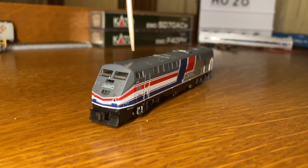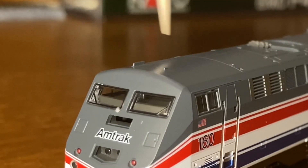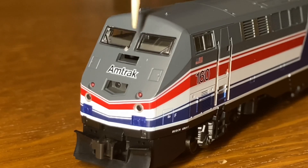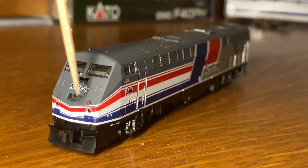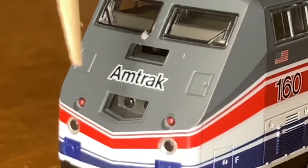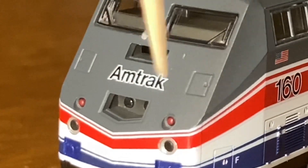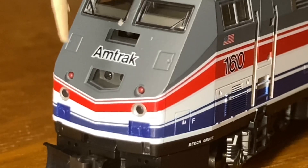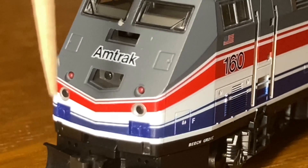Starting from the front, on the top here we have these PTC antennae. Then we have two windows with a visible cab interior. Then we have this Amtrak logo, which is black with the white around it, which I think looks pretty nice. Then we have two headlights here, which are kind of hard to see because they're so far into the locomotive. Then we have these two hatches here, which I'm not exactly sure what they're for.